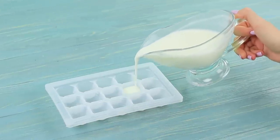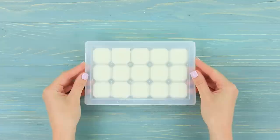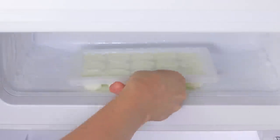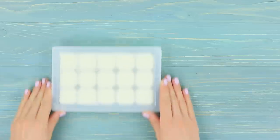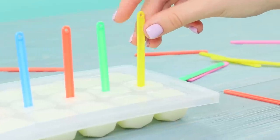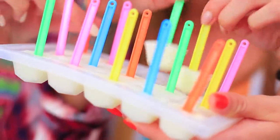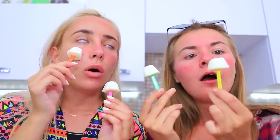Pour yogurt into a nice mold. Put it into a freezer and wait for it to set partially. Take the mold out and put sticks into the yogurt cubes. Put it back into the freezer and let it set completely. Have some yogurt — it'll help your burnt skin! It's refreshing and cooling! What a relief!